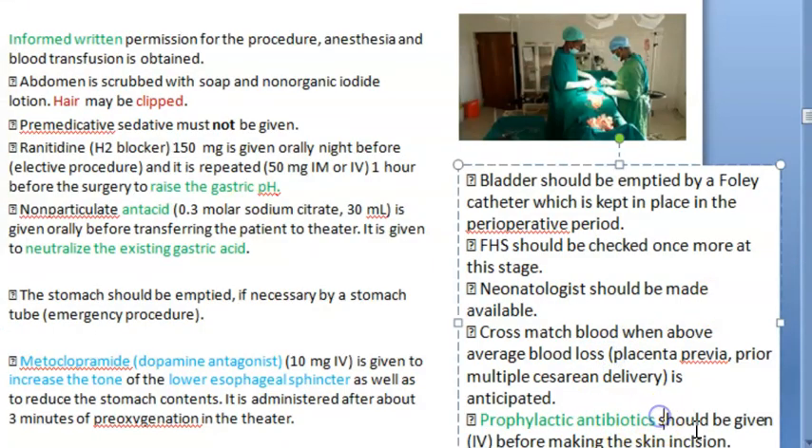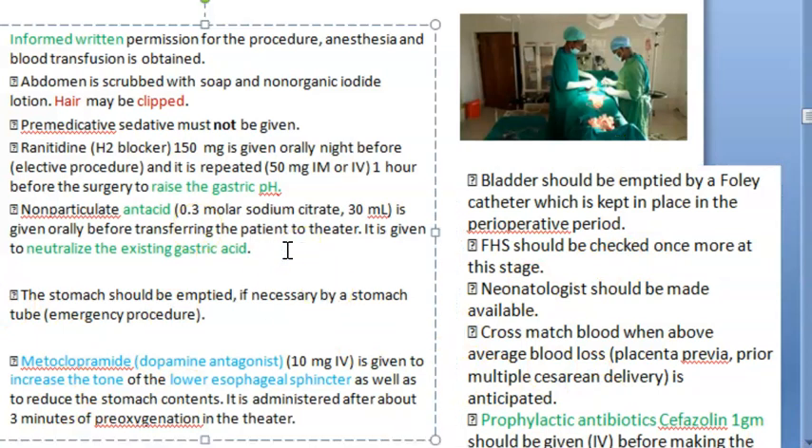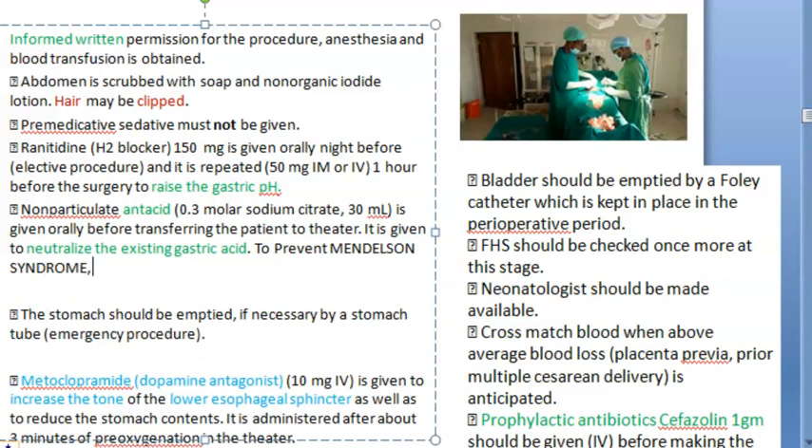Prophylactic antibiotics — Cephazolin one gram — can be given, though it is not absolutely required. Just keep a sterile environment. Remember why you are giving the antacid: to prevent aspiration pneumonitis, also called Mendelsson's syndrome.